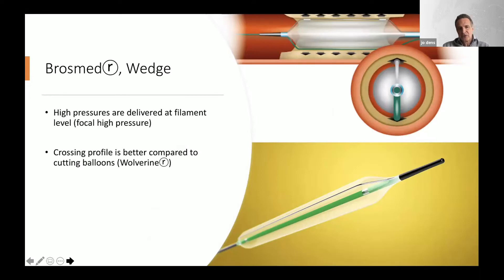The best way to go is multiple inflations — up to three — and if possible, rotate the balloon a little bit to have this high focal pressure delivered at different spots.